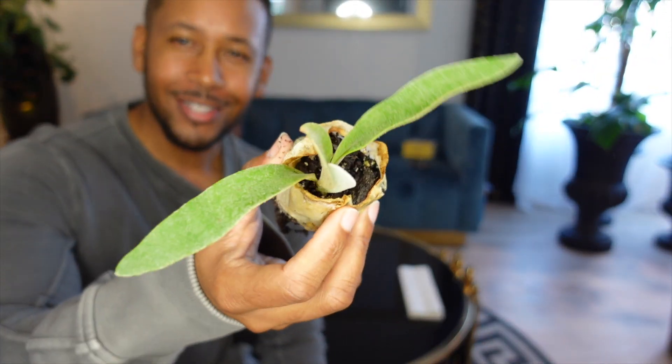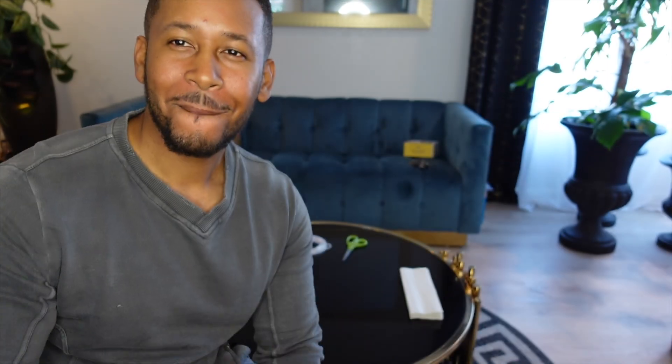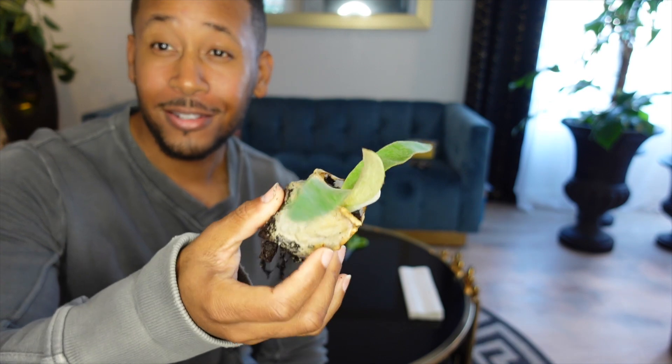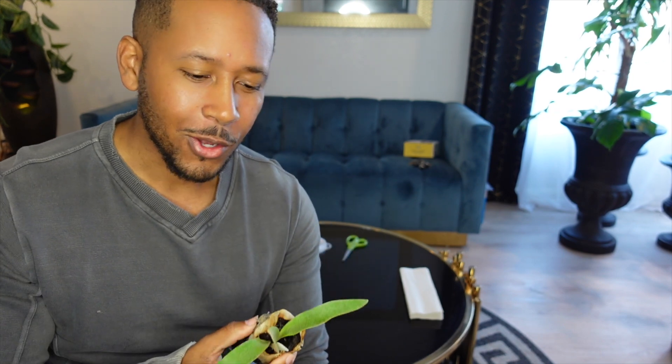I have this staghorn fern and it is stagnant. I got this about a month ago and it's just been laying on my kitchen counter to the side just like this. It hasn't done anything because it needs to be mounted, it needs to be set up in some type of way. I really don't know how to do that because I don't know much about staghorn ferns.